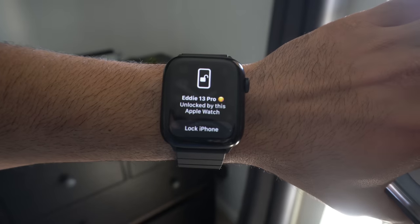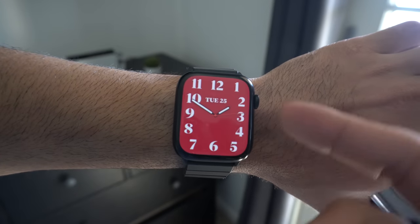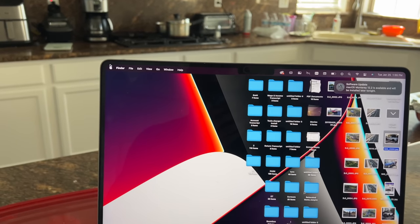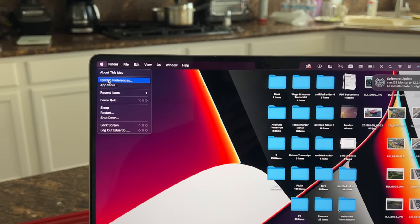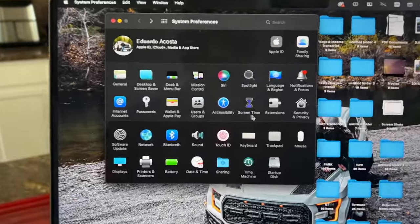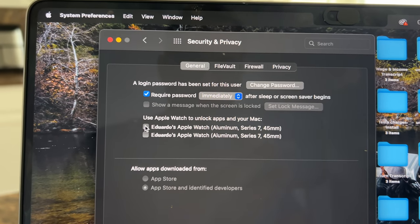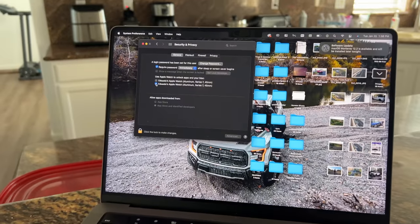You'll also be notified if your device gets accidentally unlocked by someone nearby, so you can lock your phone. If you want your Apple Watch to unlock your Mac, go into System Preferences, then Security and Privacy, enter your password, and checkmark your Apple Watch. Next time you approach your Mac with your Apple Watch on, it will unlock automatically so long as you're nearby.